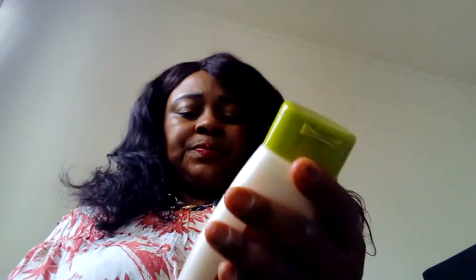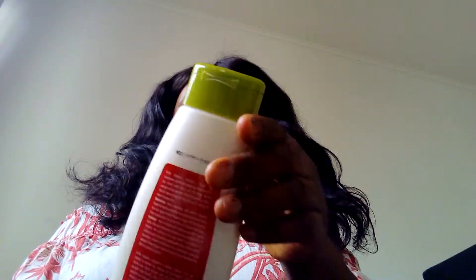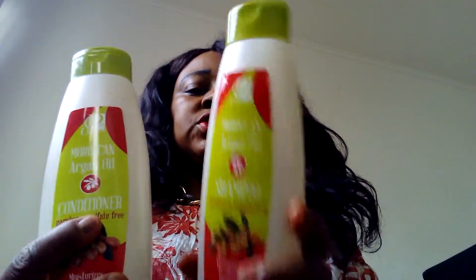I've been using it now for almost two to three years and it still looks the same as when I bought it from the shop. I also use this Moroccan Argan Oil shampoo — this is the conditioner and this is the shampoo.